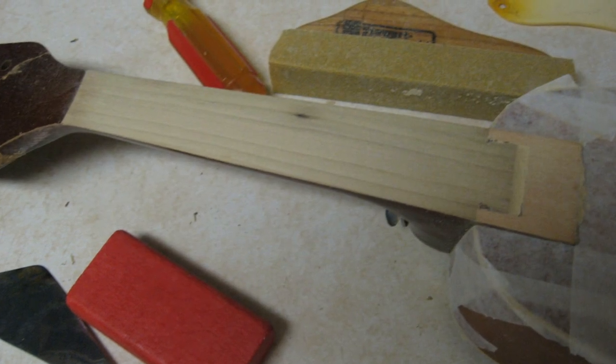Here is the neck after some careful leveling. I didn't have to remove much material to get this neck nice and level. Reattaching the board to this surface would yield a level fretboard as well, precluding the need for much fretwork.